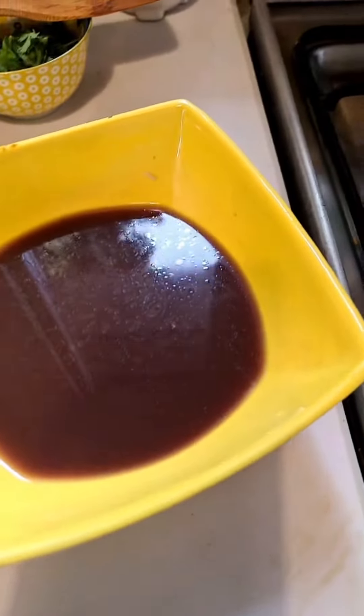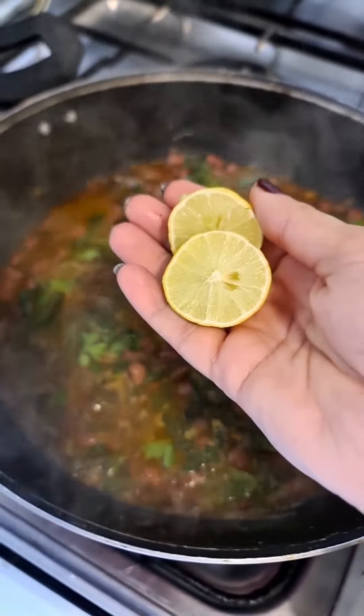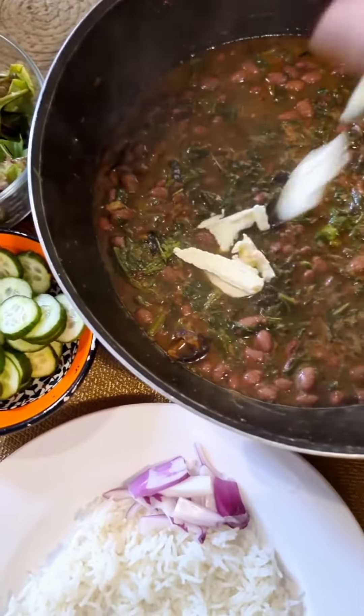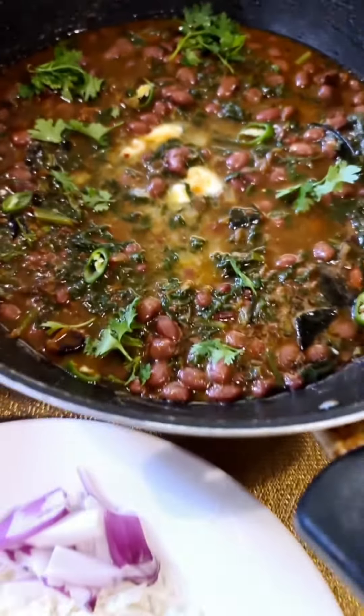Okay, this is done. I'm going to add a little bit of the reserved kidney bean water into this. I'll let that come to a boil and then add a little bit of coriander leaves. Right at the end, juice of one lemon. Just going to serve this beautiful lobia red kidney beans with spinach — adding a blob of butter and garnishing it with green cherries and coriander.